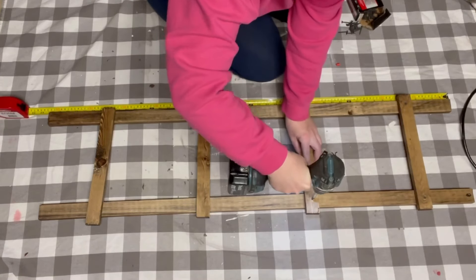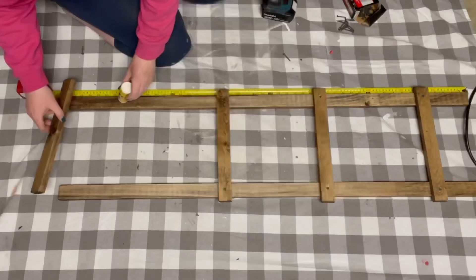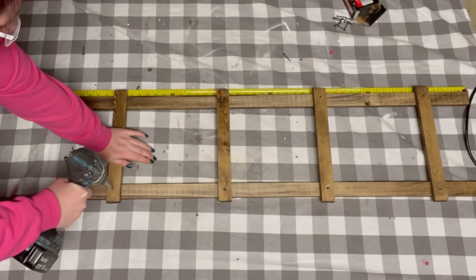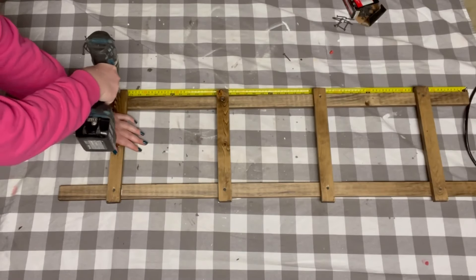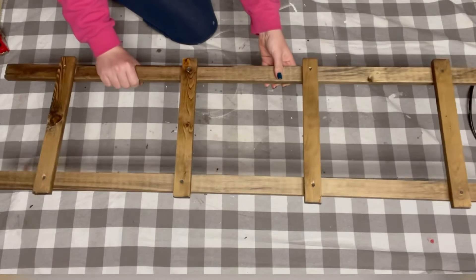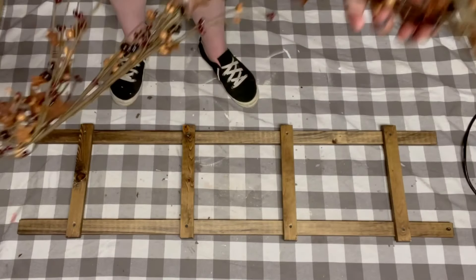As you're working downwards, just make sure that you keep using that ruler as a guide so you do not lose where each of the wood planks need to go. And once complete — ta-da! You just built your own easy ladder.